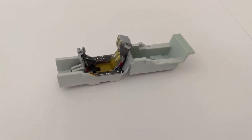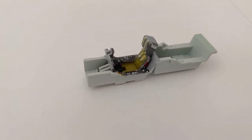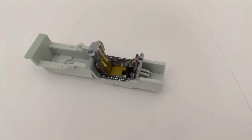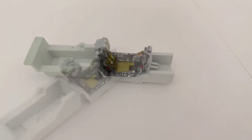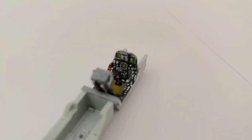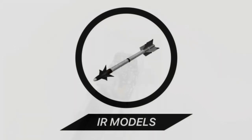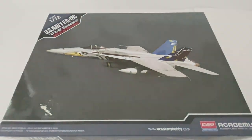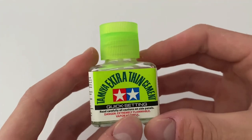Hi there, welcome to IR Models. In today's video I'll be showing you how I built and painted this 1/72nd scale F-18 cockpit from Academy. Let's take a look. This video is a precursor to my build video of Academy's 1/72nd F-18C Hornet, of which the cockpit originates.